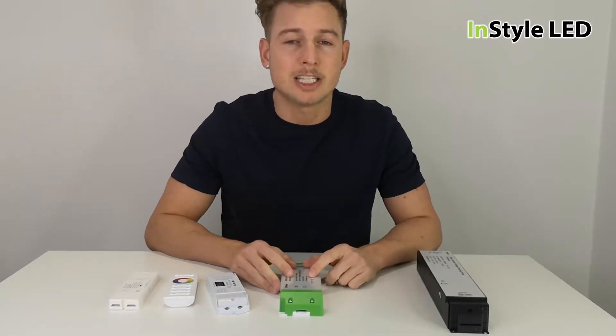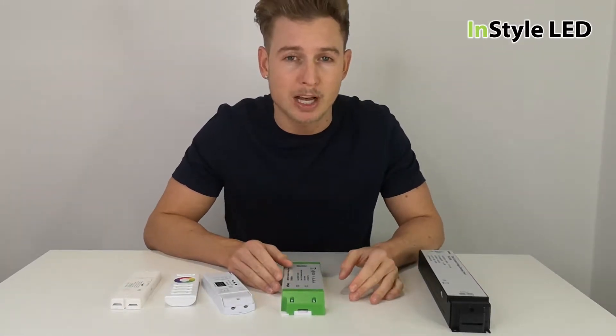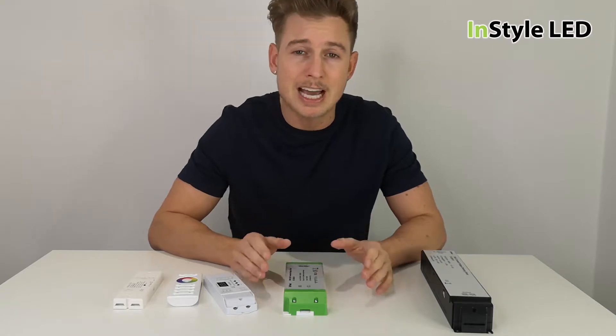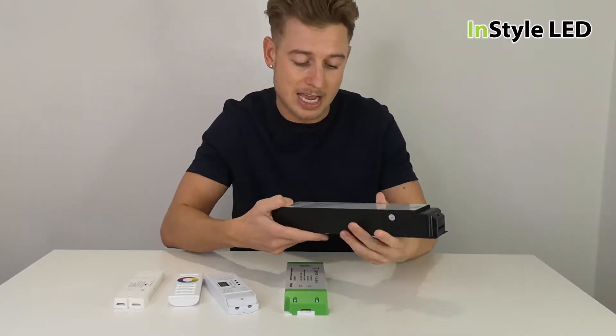Hi guys, so this is a question that we get asked a lot: do you need a dimmable power supply when using RGB or RGBW color changeable strips? The answer is actually no.